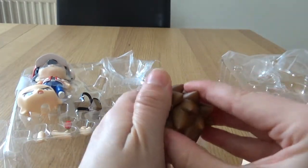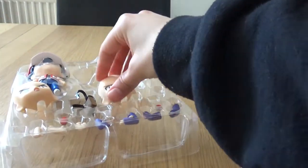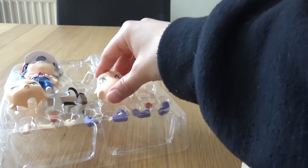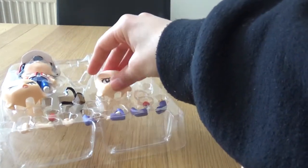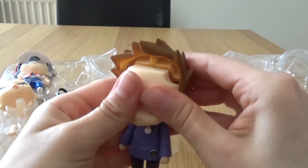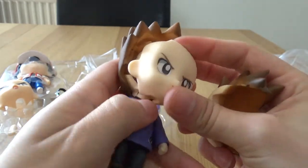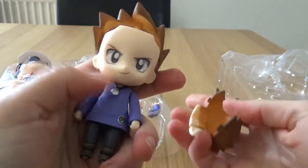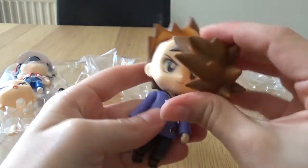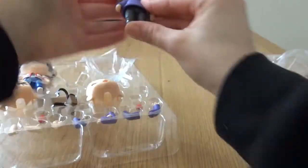Let's swap Green's face again because I think I prefer the other one. Now I've got the necklace caught — that's why they didn't have it on to begin with, I think, because you can easily get it caught. And that's bad because it might break. So that is Green.